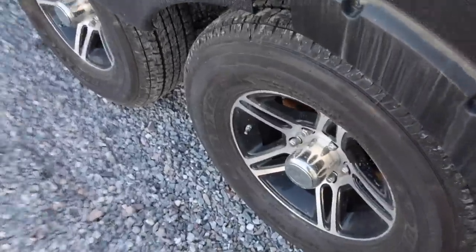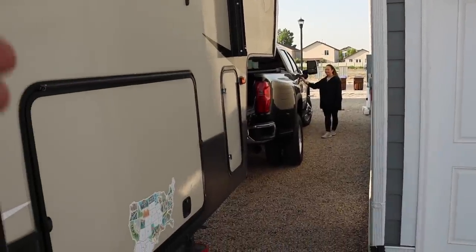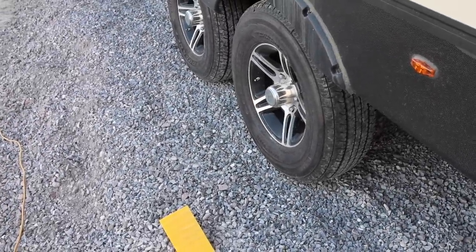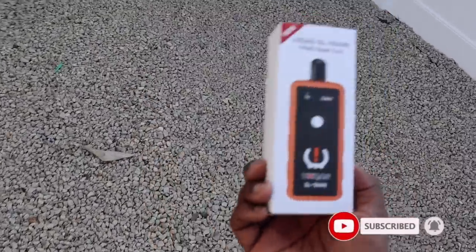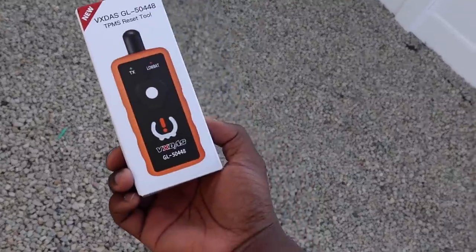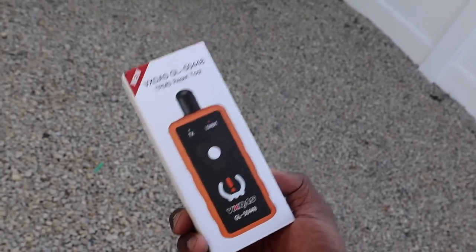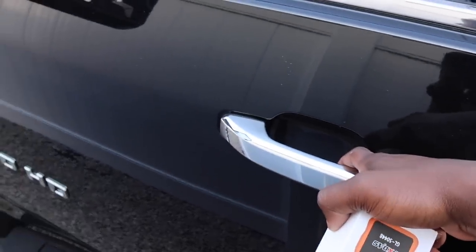I had a GMC, so I have the tire pressure monitoring system from that. My Chevy Silverado should be able to connect with those sensors. I got this tool off Amazon about four to five months ago when I bought the GMC. This is supposed to help you set up the tire pressure monitoring system on the trailer. It did work, but it does take some time — it's a little cumbersome. Let's go ahead and jump in the truck and set up the system.